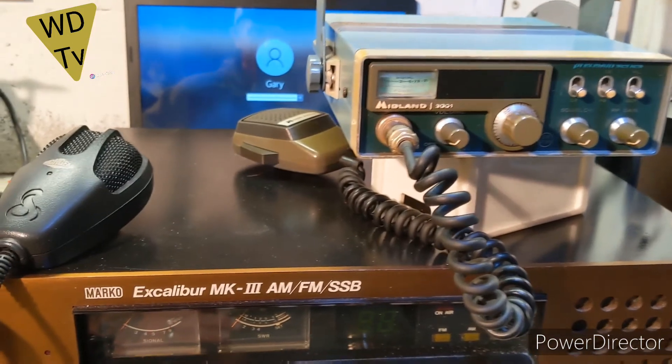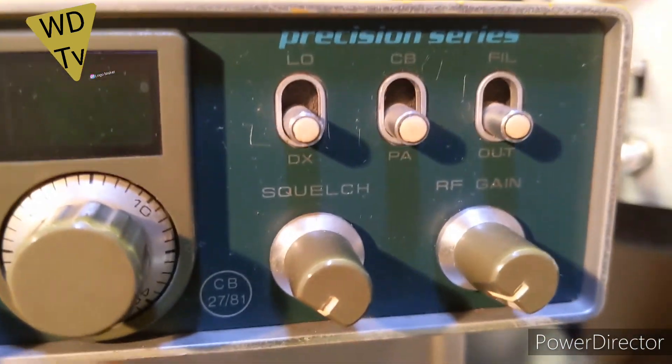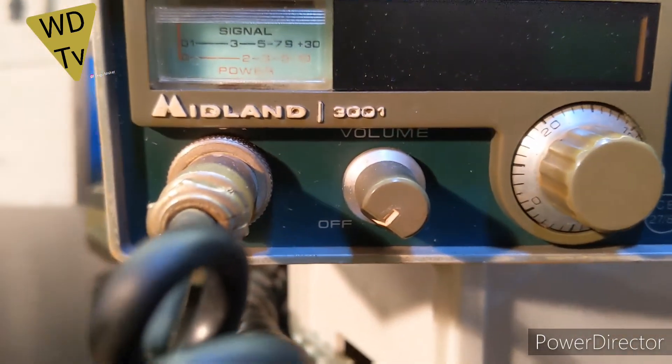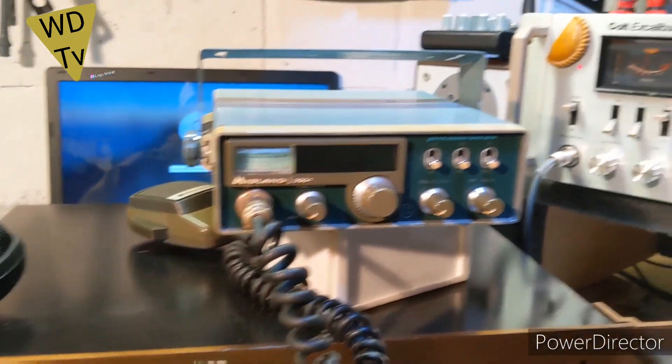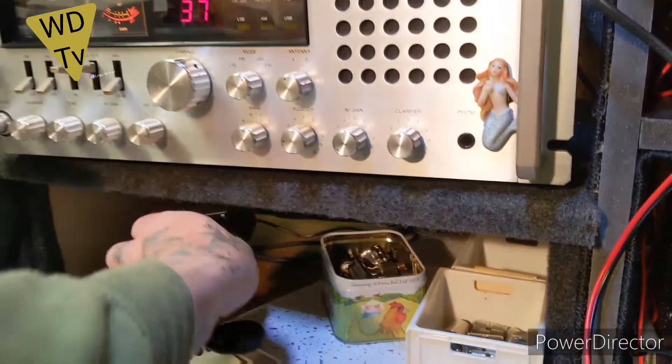WDTV fans, look what I picked up — wow, really really clean Midland, I think this is the 3001. Wow, what a nice radio! Anyway, let's see if Dave's about, shall we.